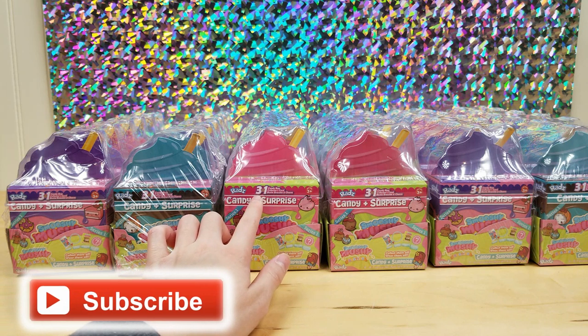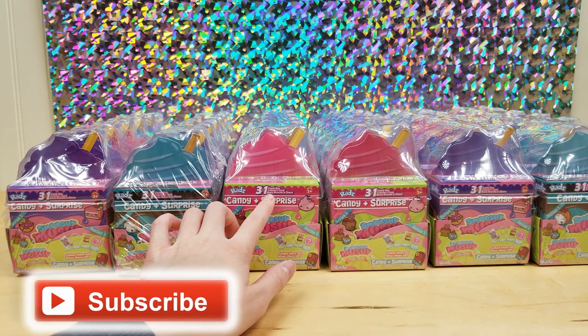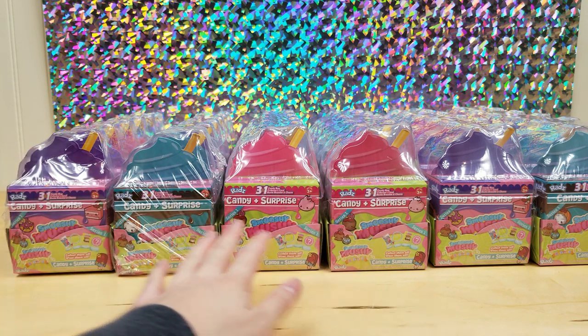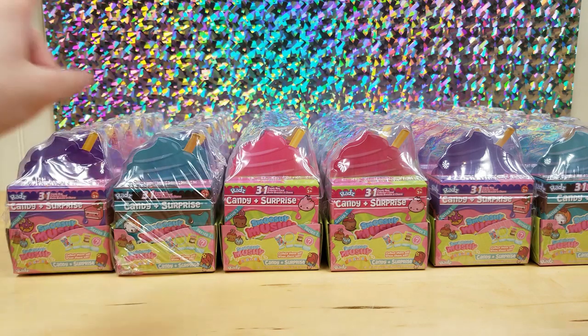It is a three-in-one. It has a candy bag, collector's card, and a bestie bracelet also with a bestie. So I'm really excited to be opening these. I'm really happy that they sent us a lot. I'll try my best to get through all of them, but might not get through all of them. So let's start opening. And also, they are exclusively at Walmart.